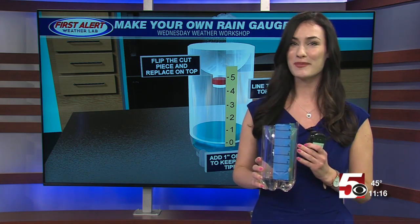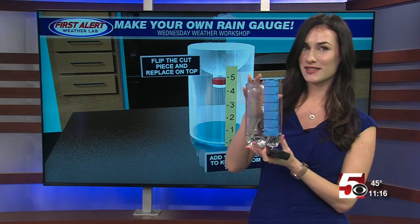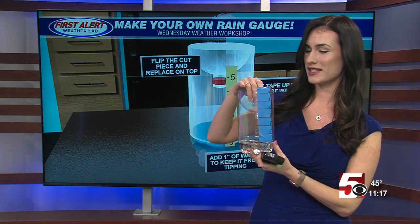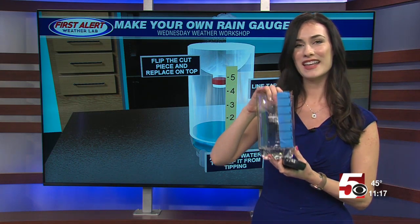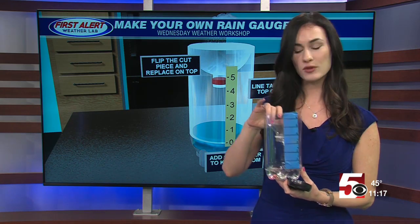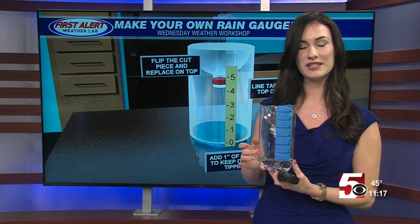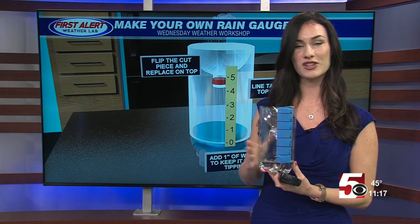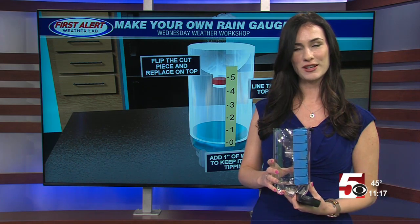Now it's perfectly imperfect like us all — this bottle is not quite six inches, but you get the idea. So you and the kids can do this at home and send us pictures of your rain gauge. I would love to see them, and once you do get measurements you can send them into us here at the WDTV First Alert Weather page and we will post them on air. Thank you guys — fun little project for you and the kids.